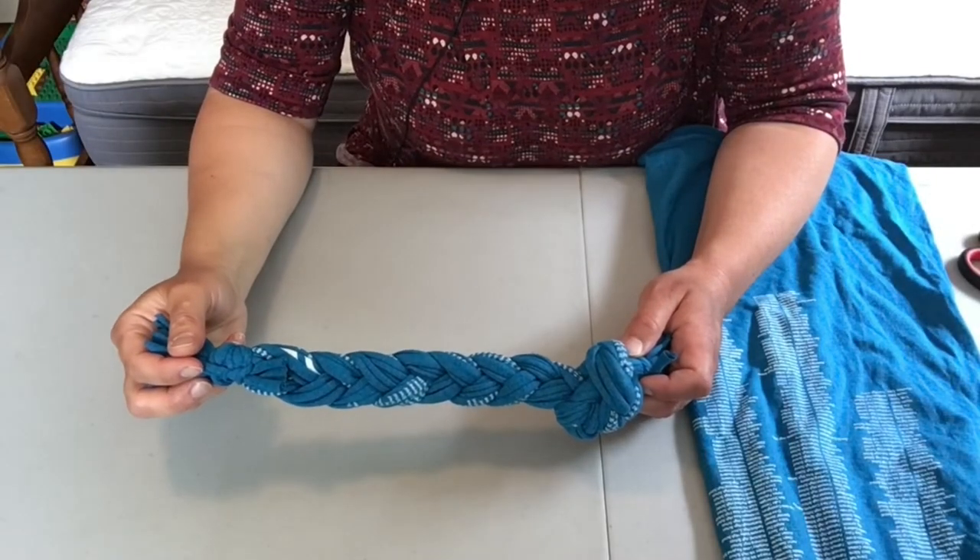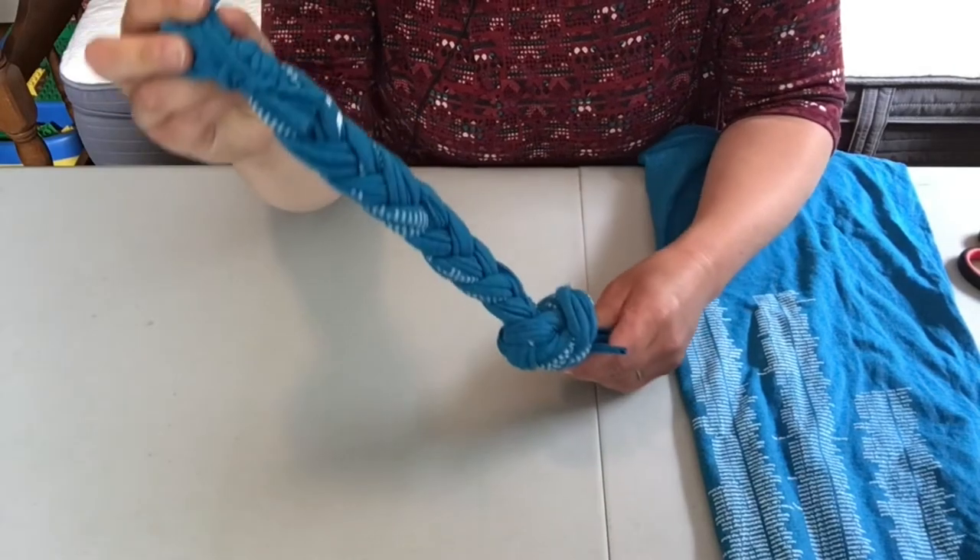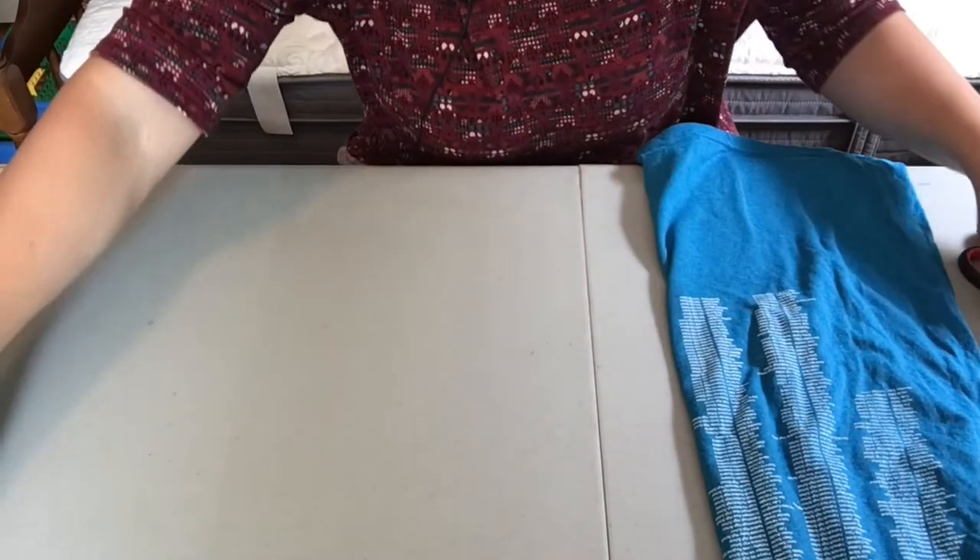We're going to make a braided tug toy. For this project, all you'll need is an old t-shirt and some scissors.